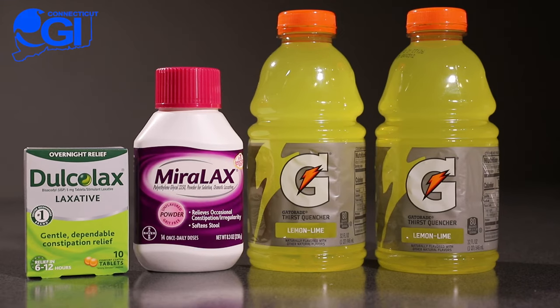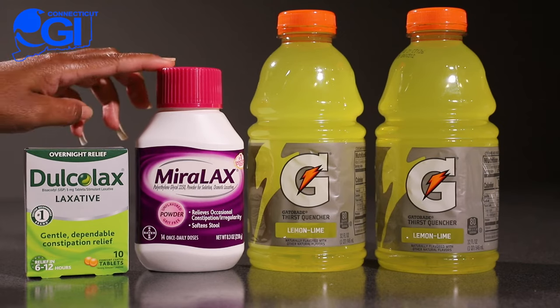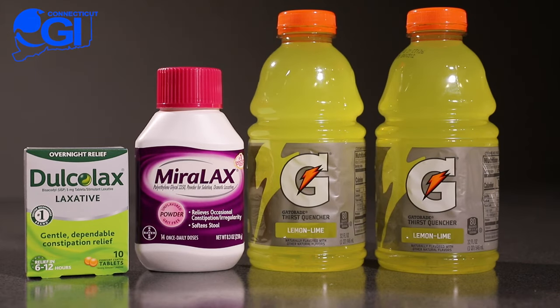The day before your procedure, mix your Miralax and Gatorade mixture together. You can use a big container to mix it all in, or you can do one at a time. Between 6 and 7 p.m. the night before your procedure, drink 8 ounces every 15 to 20 minutes until you've completed 32 ounces.